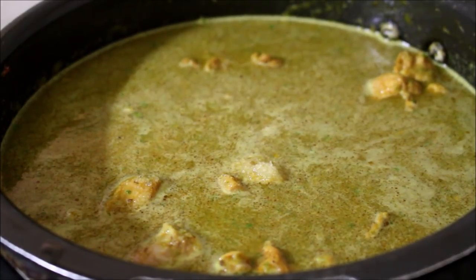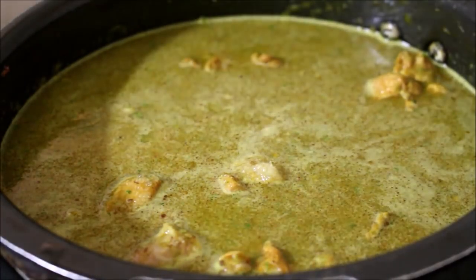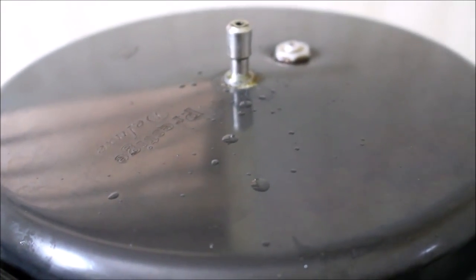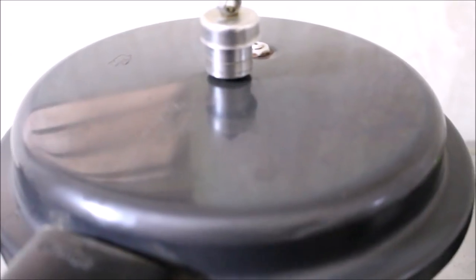Now I've placed the cover on the meat and put on the whistle. We need to cook this for three whistles. Once the meat has cooked for three whistles, check if it is cooked — if not, place the cover back and cook for another two whistles. At this point my meat has cooked.